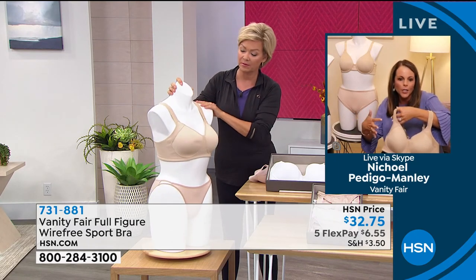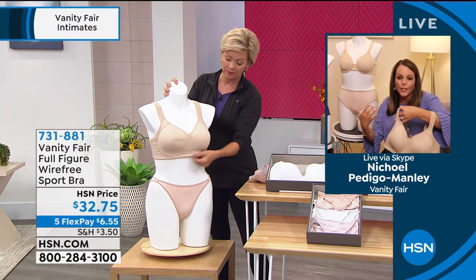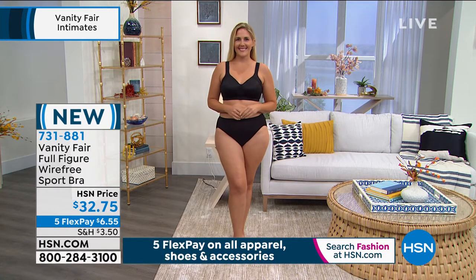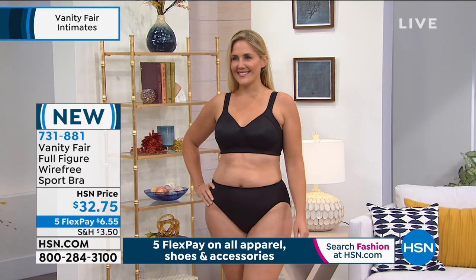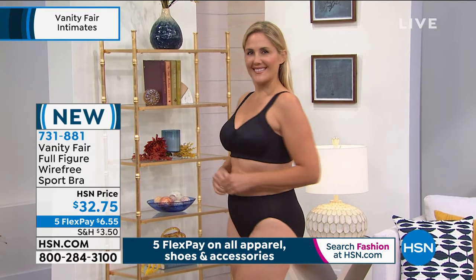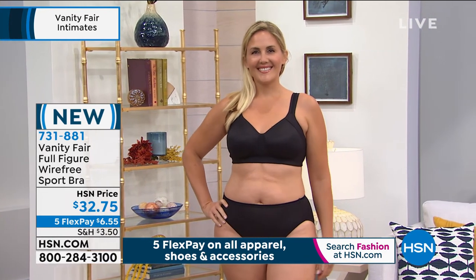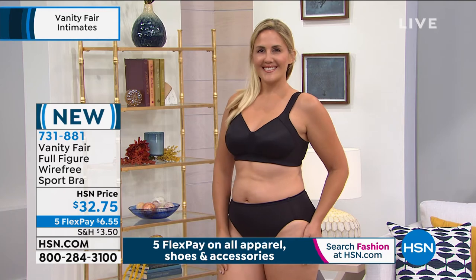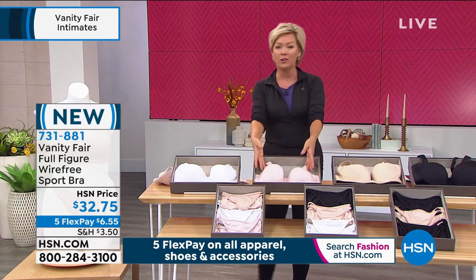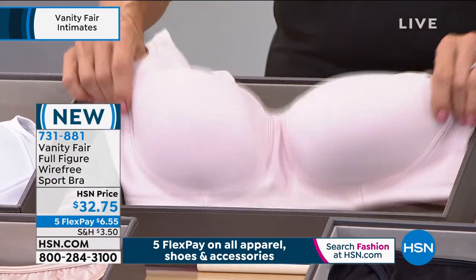It's a medium impact bra comfortable enough to wear all day long — unlike some sport bras that feel tight or constricting, this one won't feel that way. It's just an easy bra to wear all day, whether you're going for a walk with a friend or hanging out with family. And it looks beautiful on Nicole in the black. Nicole is wearing the 38C, which has been consistent across the board tonight. We also have a strapless bra coming up before the first hour ends.